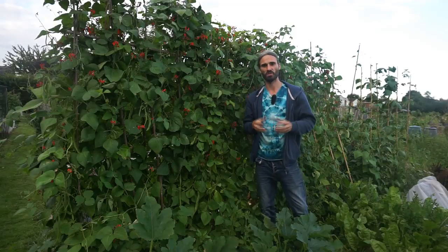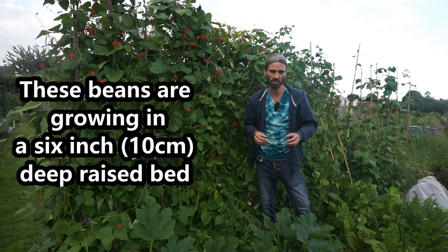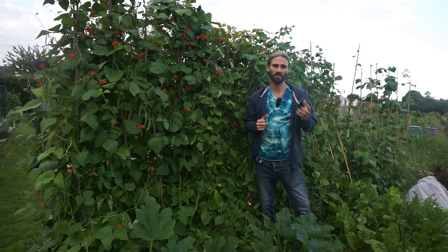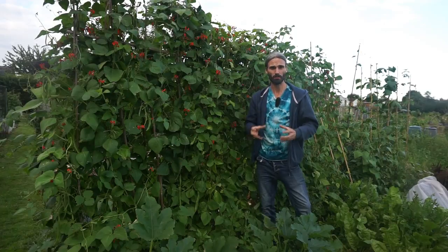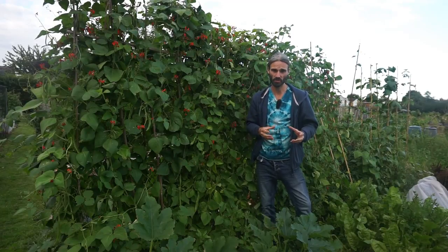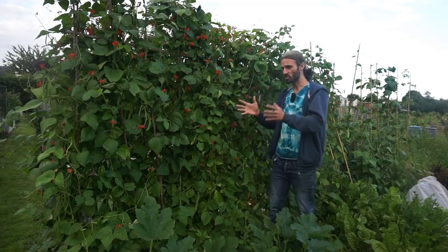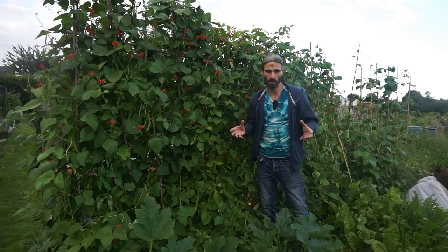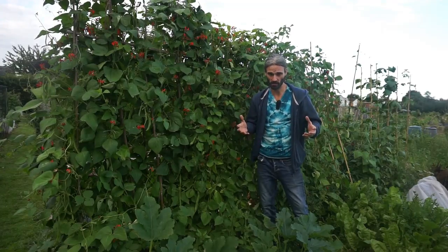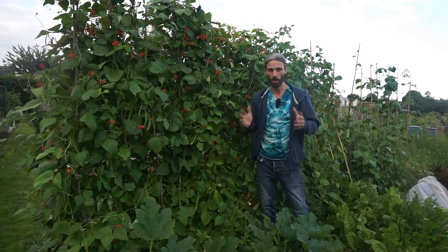Runner beans like a nice warm temperature, so about 15 degrees C to around 25 degrees C, which is about 59 to 77 degrees Fahrenheit. They don't like going much below about 10 degrees C, which is around 50 degrees Fahrenheit. They like plenty of sun all day if you can — a minimum of about six hours of full sun per day.